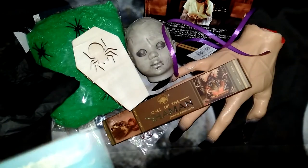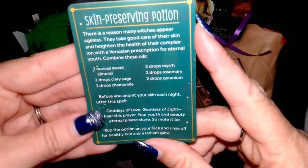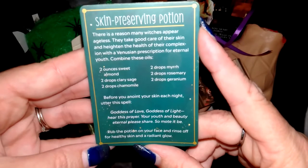We have an oracle card for a skin preserving potion — so a little recipe. That's a really cute healing spell.